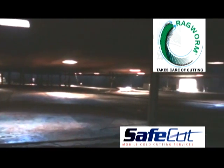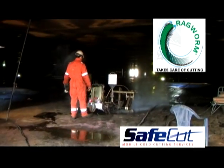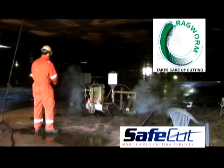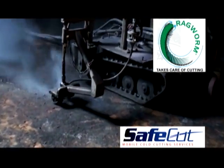SafeCut's mobile ultra-high pressure water jet cutting service is safe, efficient, fast, economical, and does no environmental damage. Our mobile hydro cutting system is also highly automated and typically only requires a two- to three-person crew. SafeCut uses proven ragworm technology. The system and methods are patented worldwide and have been used to great benefit by both regional and international downstream petroleum and chemical sector companies.